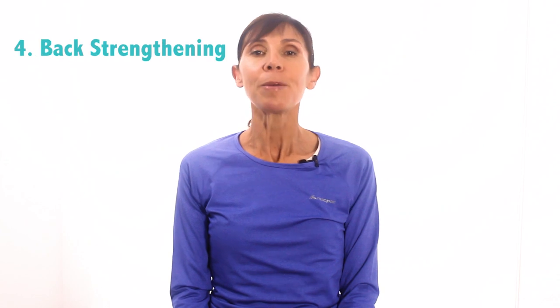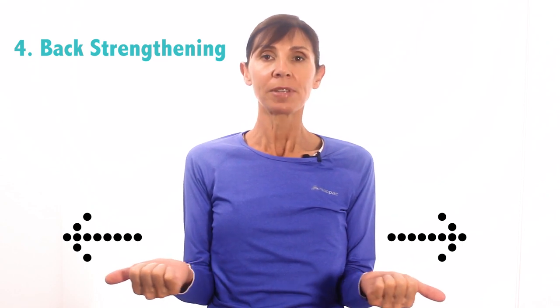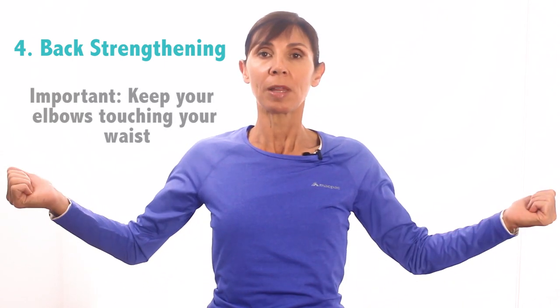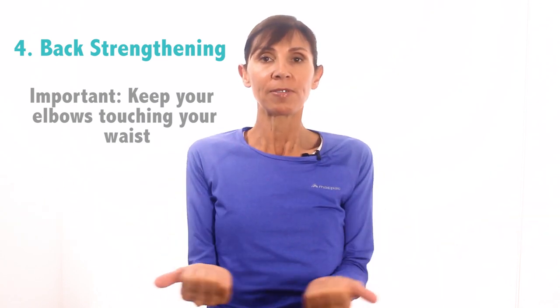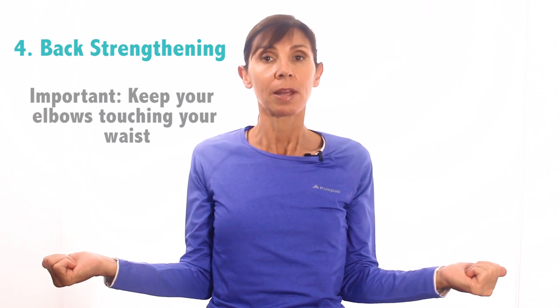Our last exercise is a series of strengthening exercises for the back and shoulder muscles that stop you slumping and rounding forward. Bring your elbows into your sides, turn your palms to face the ceiling and point your thumbs out. You're going to move your arms out from your sides — your elbows are rotating outwards, but keep your elbows touching your waist. Keep your elbows fixed, touching your waist, as you turn your forearms out and back together.